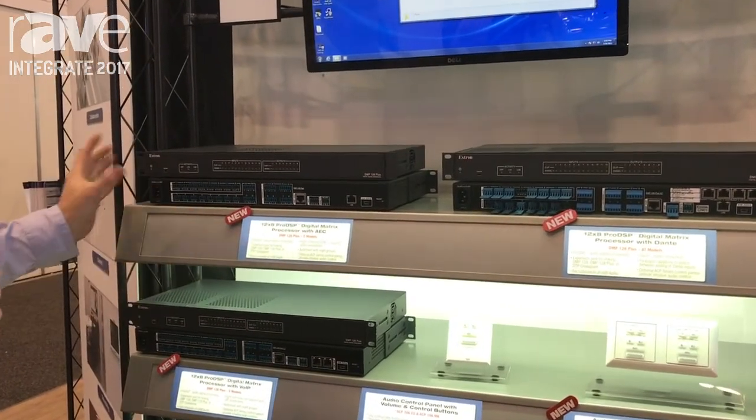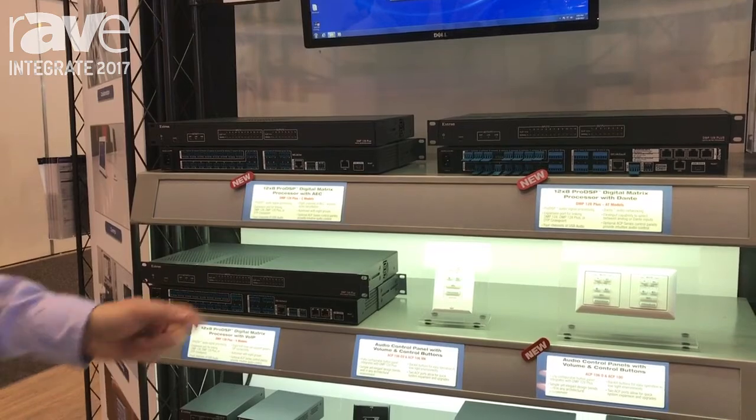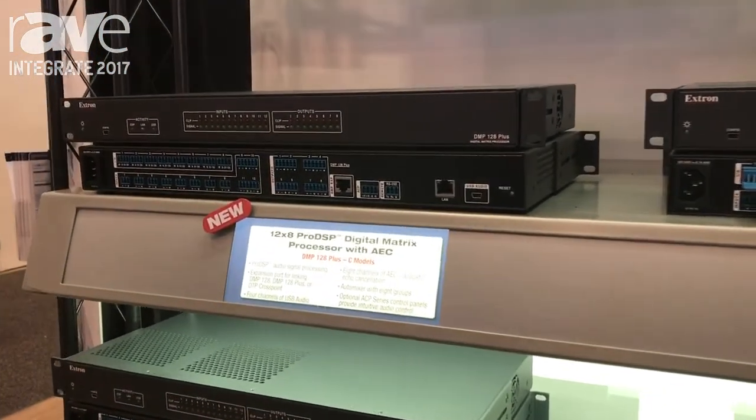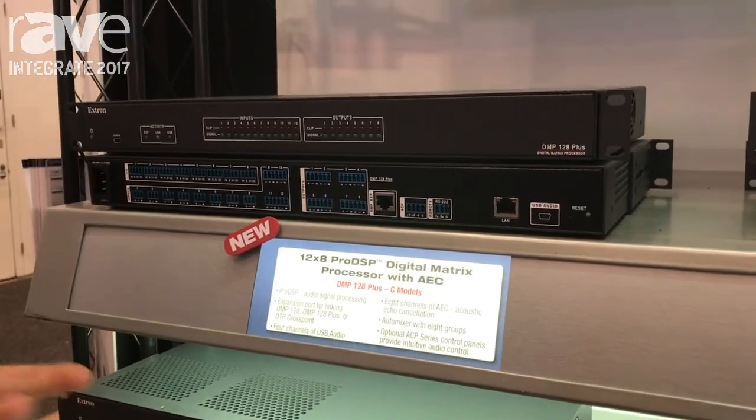They've still got 12 in, 8 out on the analogue format. There are a few nicer features that have been included on all the models. Now we have a USB audio interface, which allows you to hook that straight up to your PC and it appears as basically an external sound card, allowing audio to come in and out from your PC.